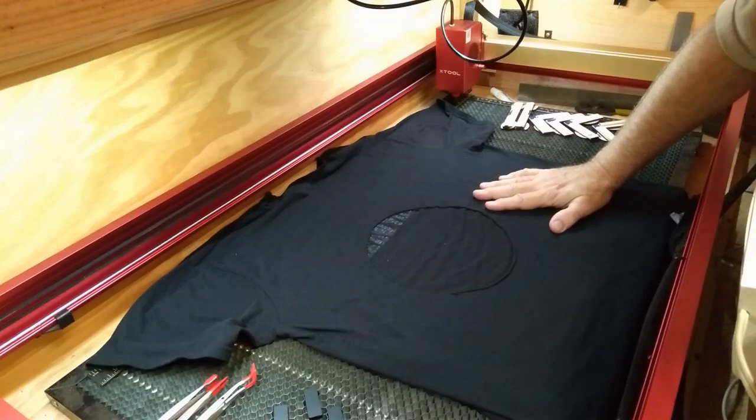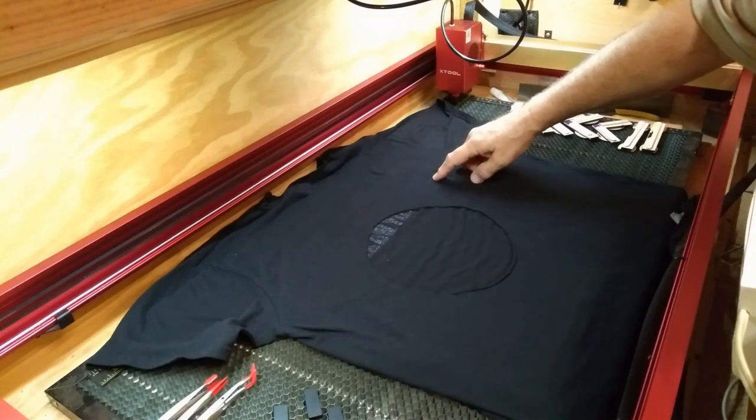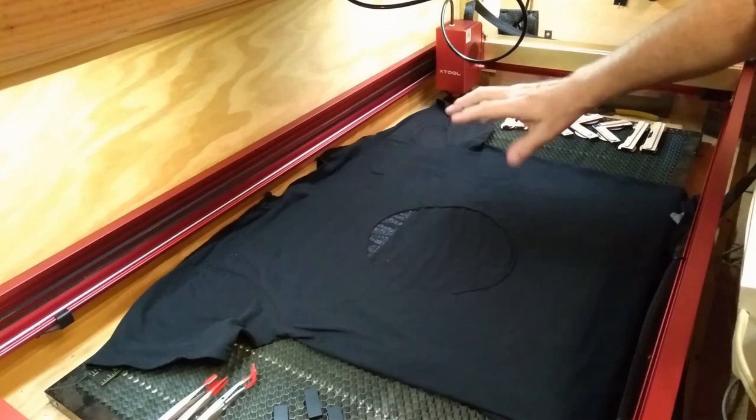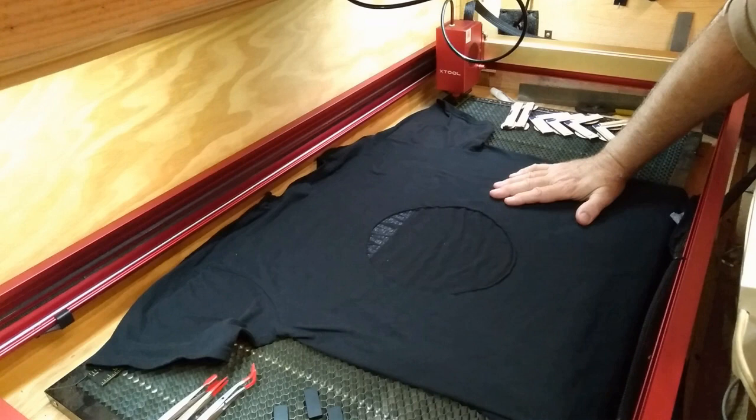Since this one was a failure, I'll do another one soon. I'll maybe do a smaller graphic on a pocket t-shirt, lower the power, or increase the speed, or a little of both. I will bring that to you because I want to know if it's possible. And if it holds up good, maybe there's a good setting somewhere — I just gotta have time to work on it and find it. And when I do, I'll bring it to you.